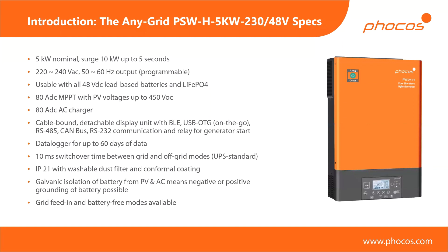Let's get started with some basic specifications of the flagship device, which is the 5 kilowatt, 230 volt AC, 48 volt battery device. The name PSW stands for pure sine wave, H for hybrid, 5kW for the kilowatt power output rating, 230 for the AC output voltage, and 48V for the battery voltage. We have a 5 kilowatt nominal power rating, and you can use any types of loads — resistive, inductive, etc. If you're using large motors or other non-resistive load types, you need to take into account your power factor.